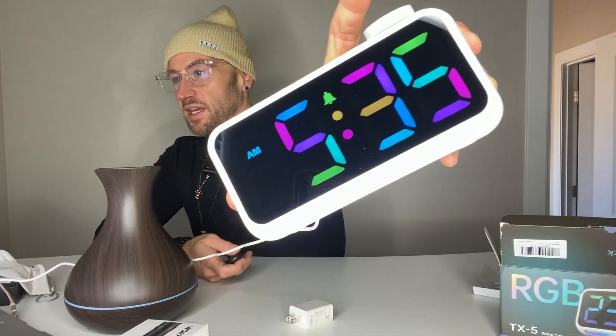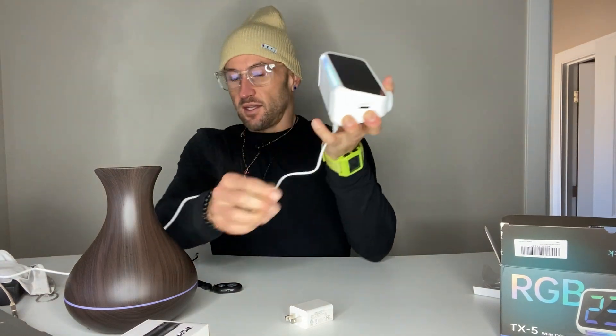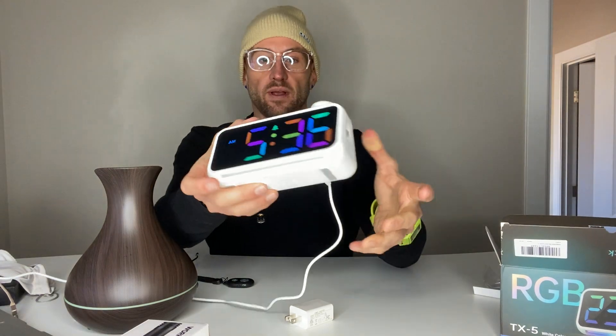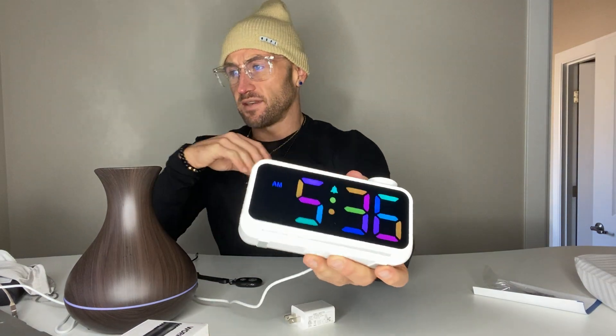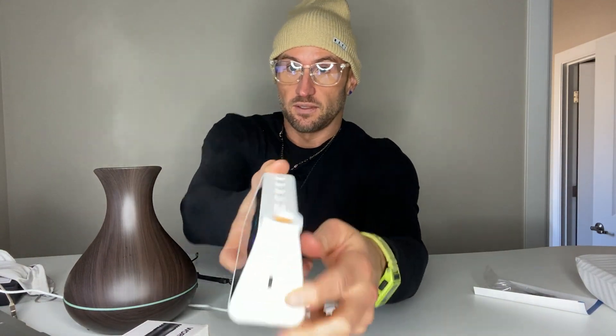This is my review of the Persupe alarm clock — a loud alarm clock for heavy sleepers with a cool RGB display. I've already got it plugged in. It comes in a very high quality box. Just out of the box, it's a very nice, sturdy, good-looking product. It has a style vibe that will look good on your nightstand.